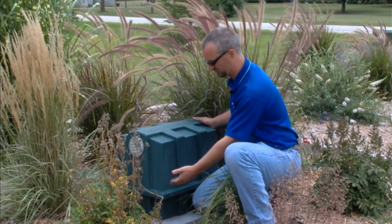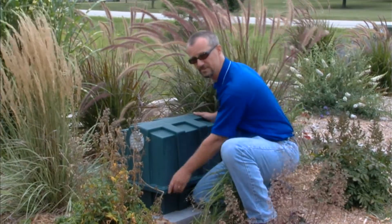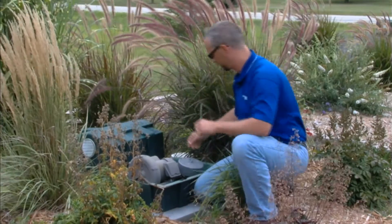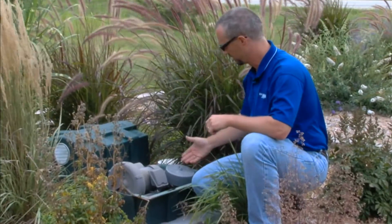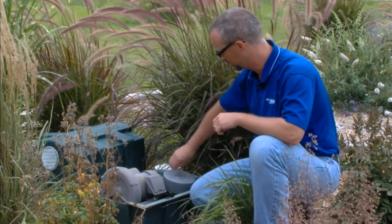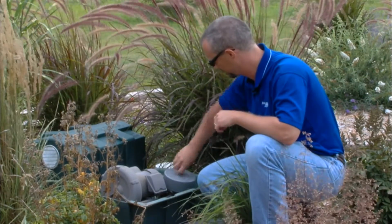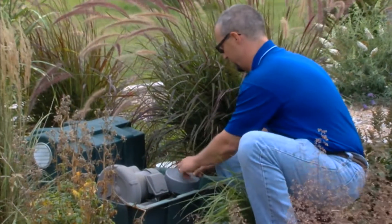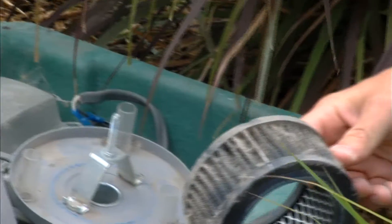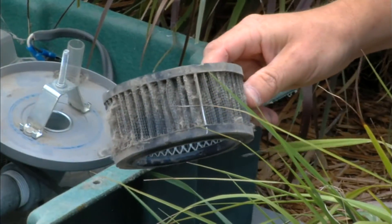After we've removed all the screws from the top of the blower housing that hold the two halves together, we expose the blower unit itself. Take a look at the air filter inlet element — simple wing nut. You get that off. There's a little bit of dirt on there. We can take that and wash it out with a water hose or an air hose, or just tap it out.